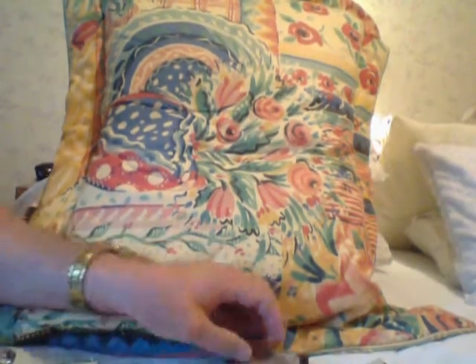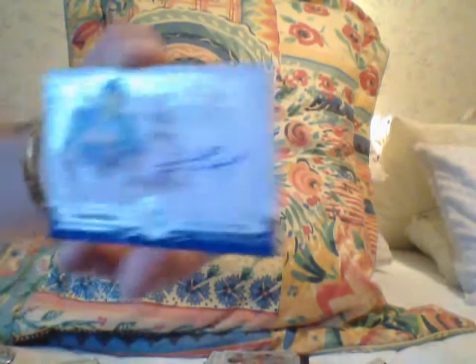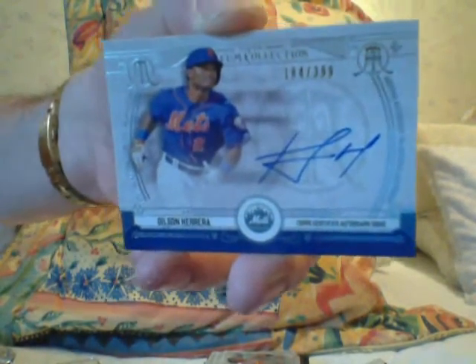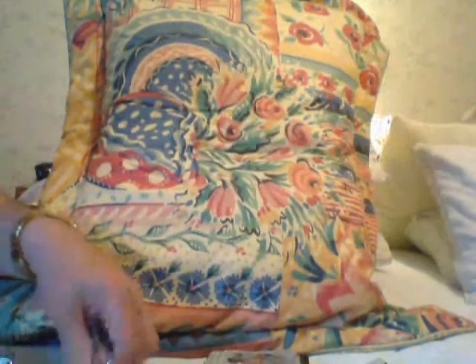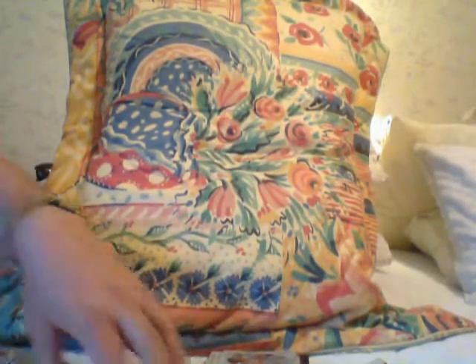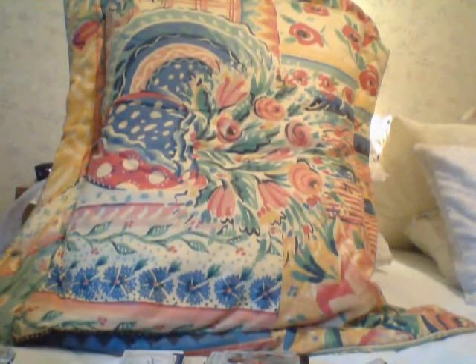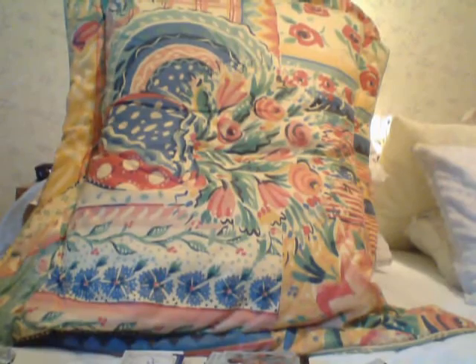Your next pack is an autograph rookie of Dilson Herrera — the Mets. He's not old yet. I think he's going to be a serviceable player, nothing more. That's just my call. I could be wrong — I've been wrong before, but not too many times.